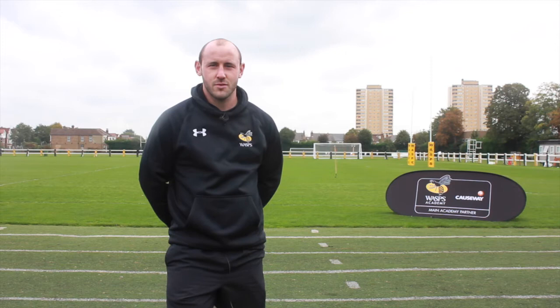Hi, I'm James Honeybend, the Academy Coach at Wasps. We're going to be putting together a short series of skill videos that hopefully you find useful and can use in your training sessions.